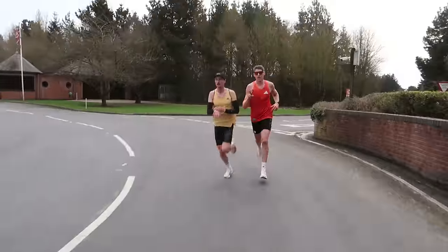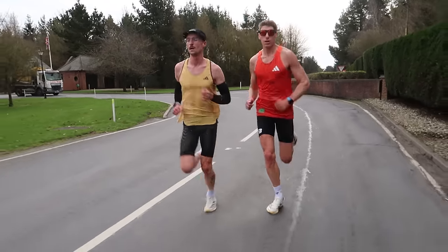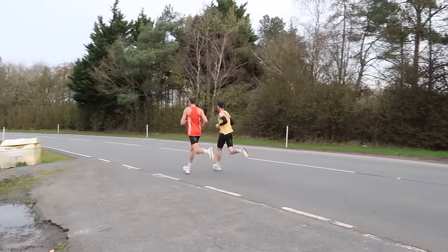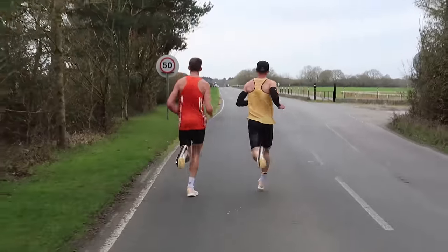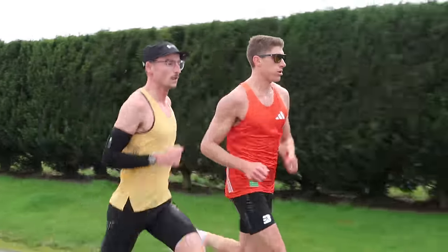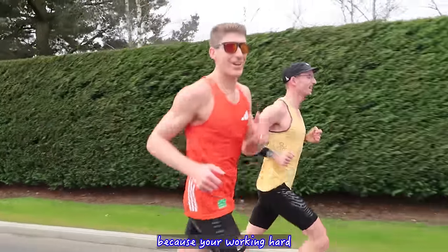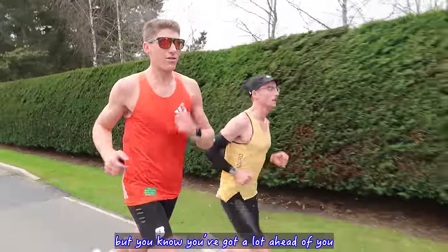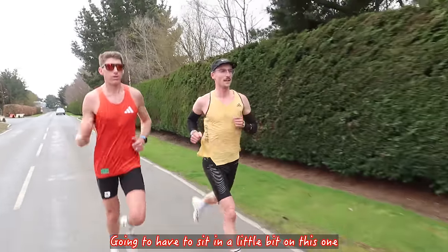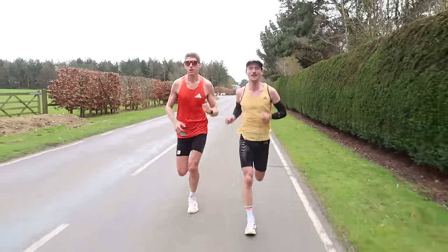200 metres left on rep 2. Two sets down. It's always a bit tricky that second one because you're working hard but you know you've got a lot ahead of you — key is to just focus on the next one. Going to have to sit in a little bit on this one. Starting to struggle already.